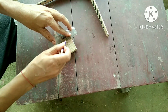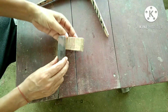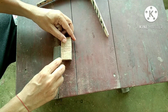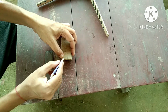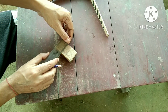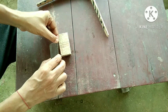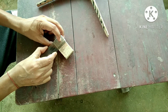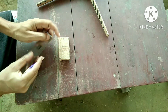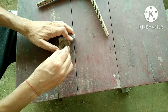I draw a line perpendicularly like this. And I mark here equal to my previous line. This length should be equal to this length. And I join both together.